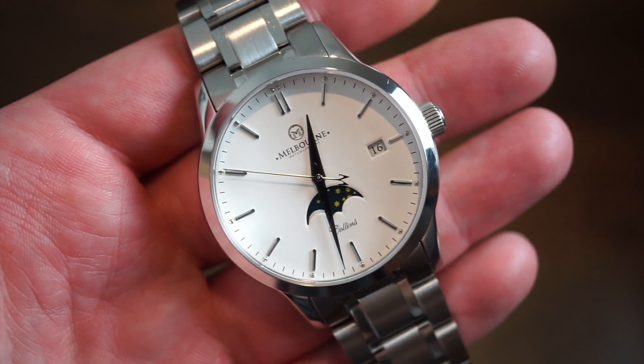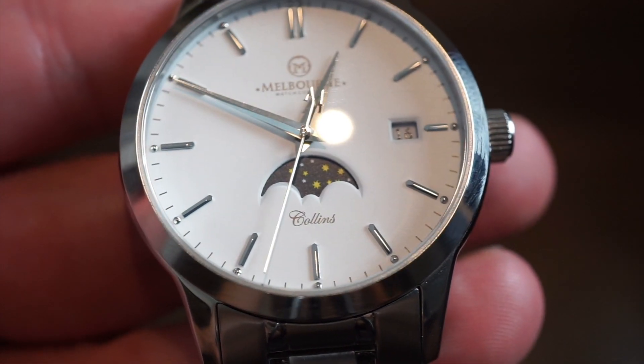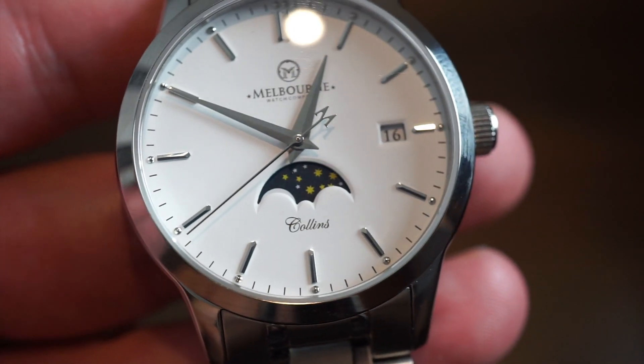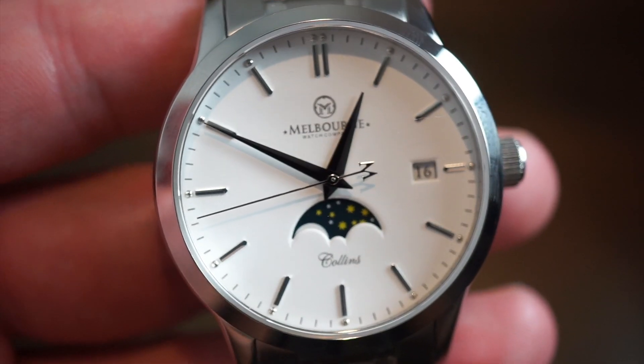I'm going to move the hands a little so you can see the moon phase a little bit better. There you can get a nice glimpse of the custom moon phase used on this watch, and it really looks spectacular. It's very detailed, painted in very nicely. As you can see, the moon is slowly coming up on the left-hand side. I'll show you how to adjust that in a little bit.